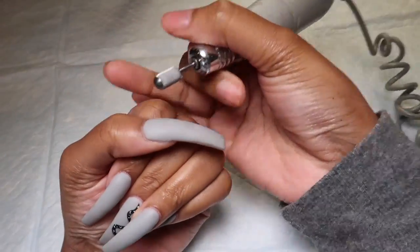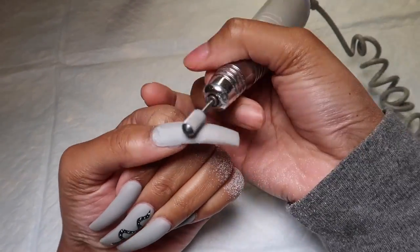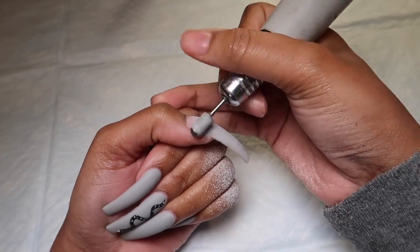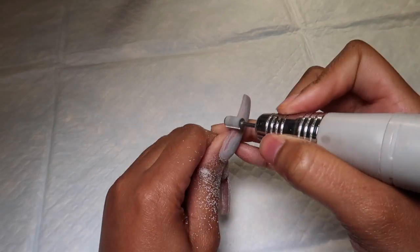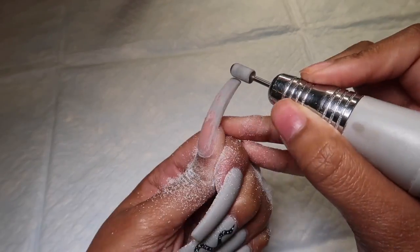Hey YouTube, I'm here with another video showing you how to do the two-tone cow print nails on myself. To be honest, I did not think people would be interested in this because I thought the cow print trend was a little bit outdated, but I was wrong because it's been getting a lot of attention on my Instagram. If you want to see how I did the two-tone cow print nails, please keep watching.